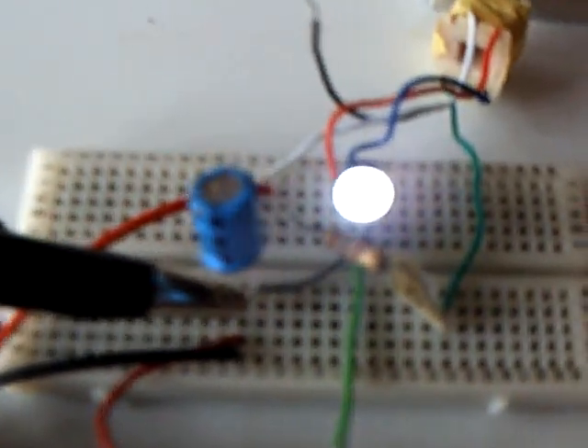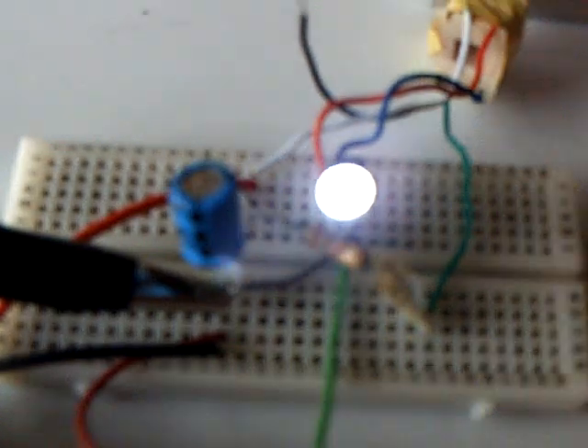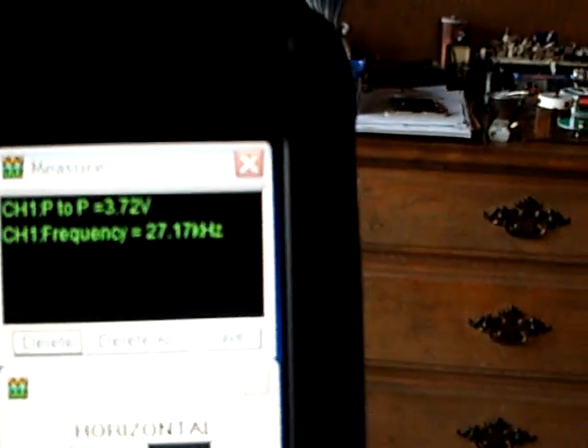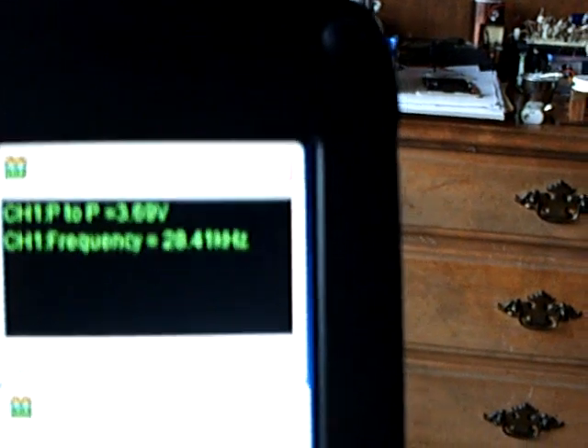I have a scope hooked up to it today so we can take a look at the waveform between the emitter and the base — Stefan wanted to see that. It's kind of a square wave looking thing. The peak-to-peak is approximately 3.7 volts and it's running at about 27 kilohertz.